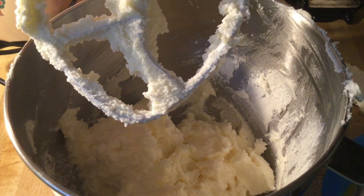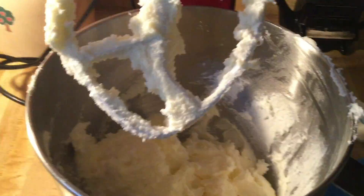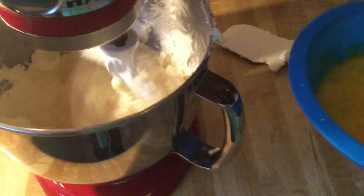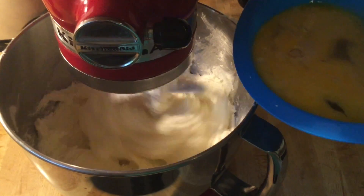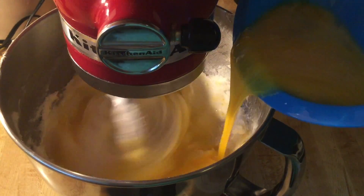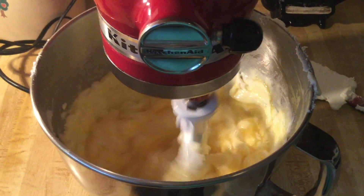Our butter and sugar is nice and fluffy, so now we're going to add in five beaten eggs that have come to room temperature into our butter and sugar mixture. We're going to beat the eggs in until it's nice and well incorporated.